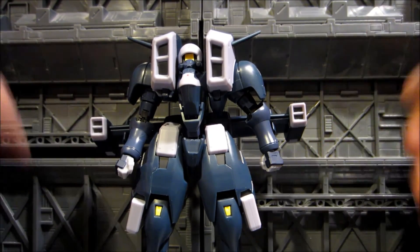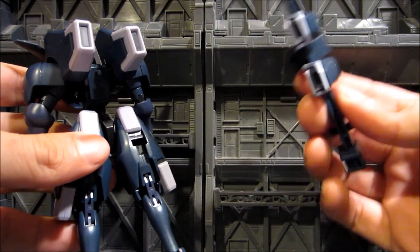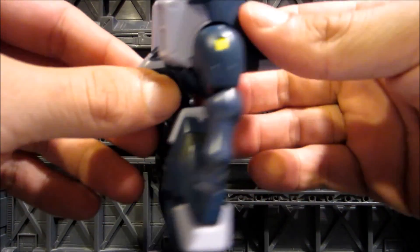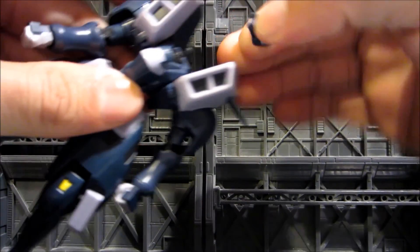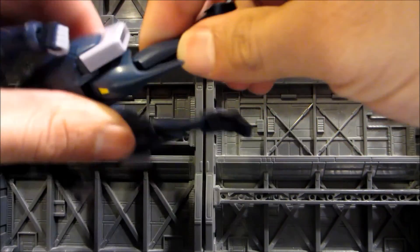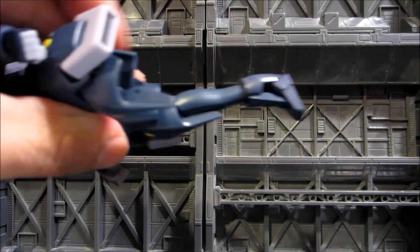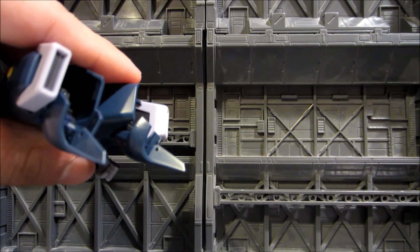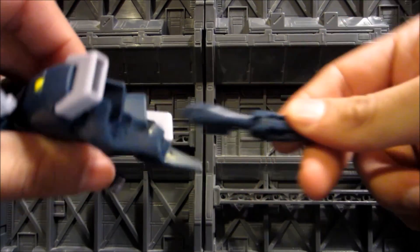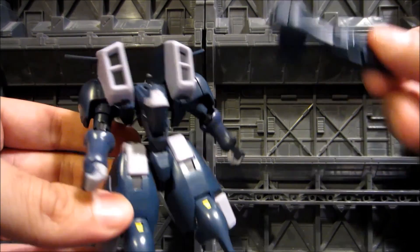Let me go ahead and transform this guy and walk through the process. First I'm taking off the wings to make things easier. Several pieces come off during transformation — first the head, which is on a simple ball joint. Then the legs pop out on a peg system, and the alternate shorter legs go in their place. Then we'll see how it looks in flight mode.